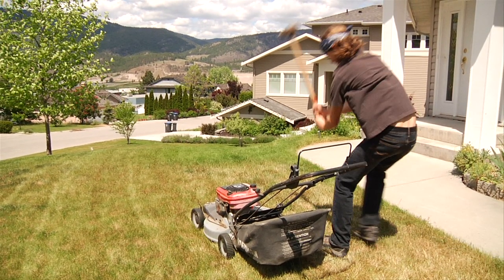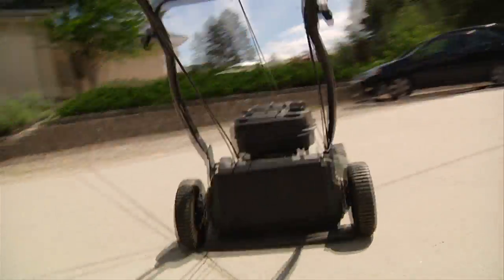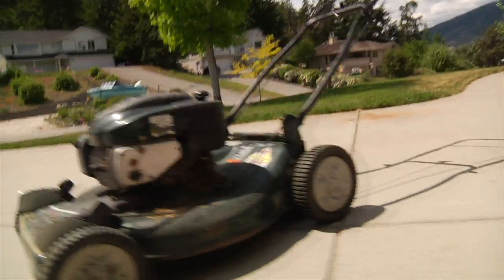Well, don't get angry. Let's get Speedy McGrass Muncher. Speedy McGrass Muncher is the best and it can mow anything.